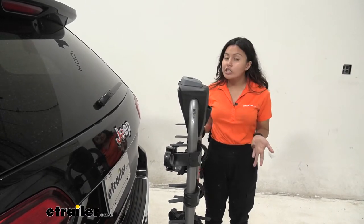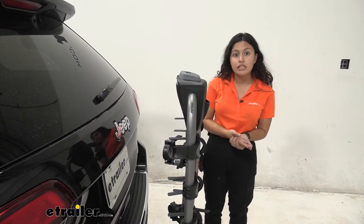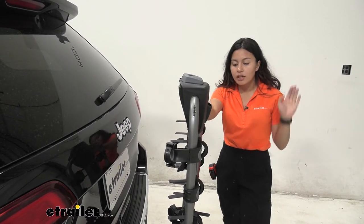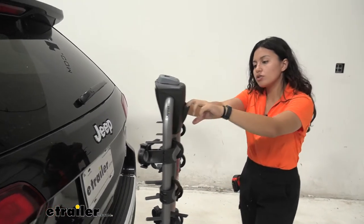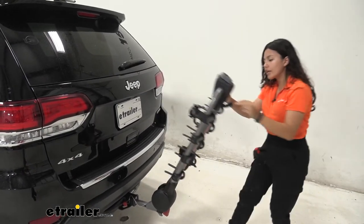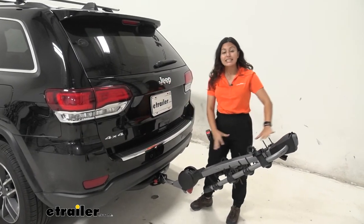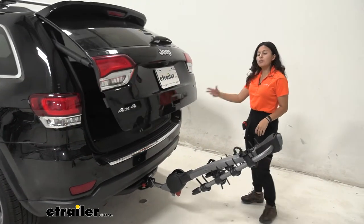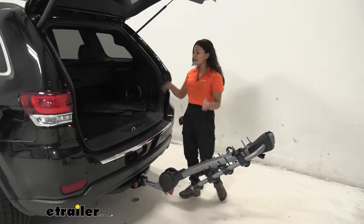Remember with the arms up or the arms down, that length is something you're going to have to keep in mind whenever you're backing into your garage or parking in a tight spot. The Jeep Grand Cherokee is a larger vehicle compared to smaller SUVs or sedans, so that's still something to consider for garage space. You can also tilt the rack down — push it on the bike rack a little bit, pull this lever down, and drop it to tilt. The Yakima Ridgeback has a really deep tilt compared to other bike racks.